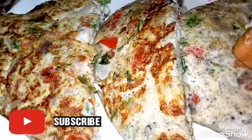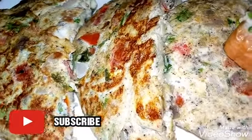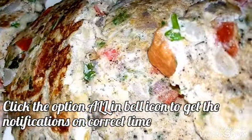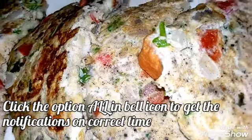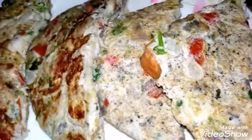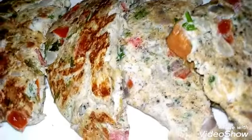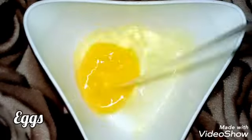Please click on the bell icon and subscribe.